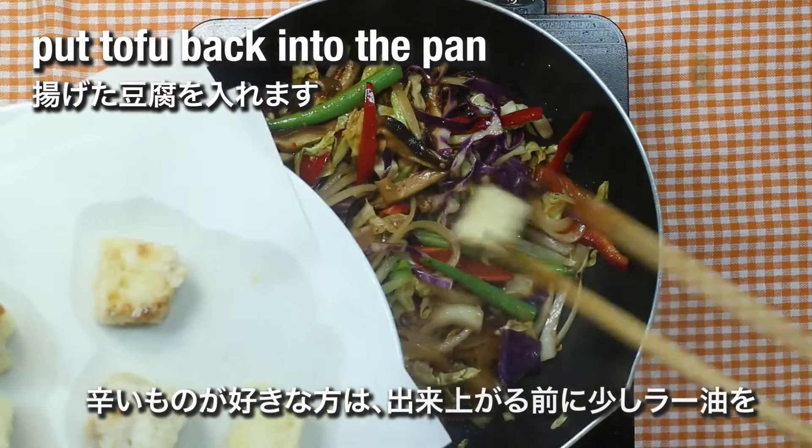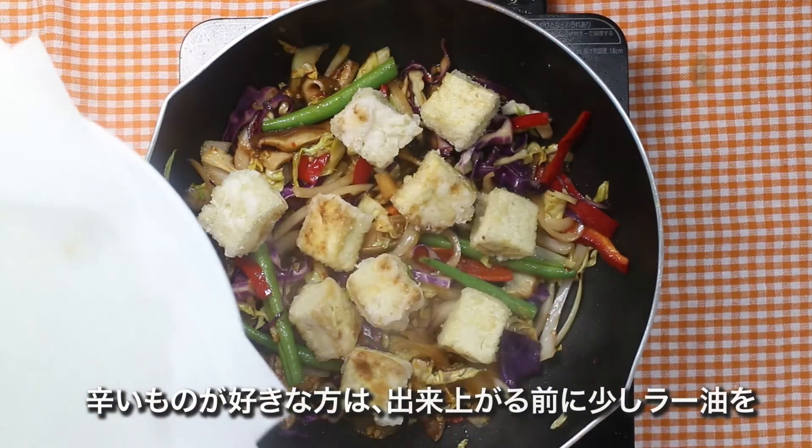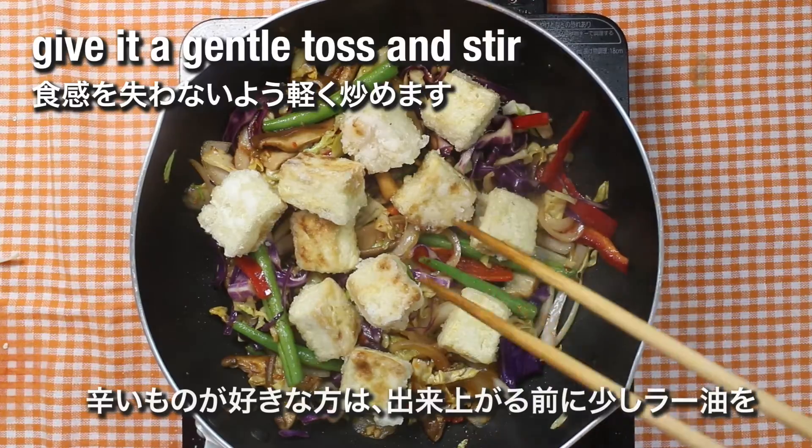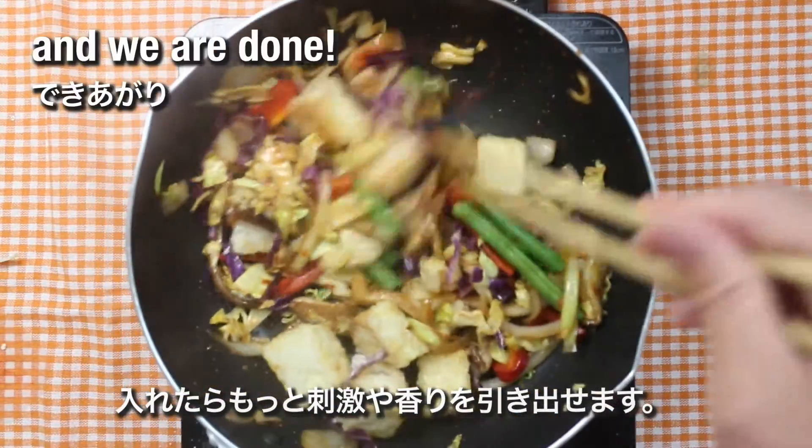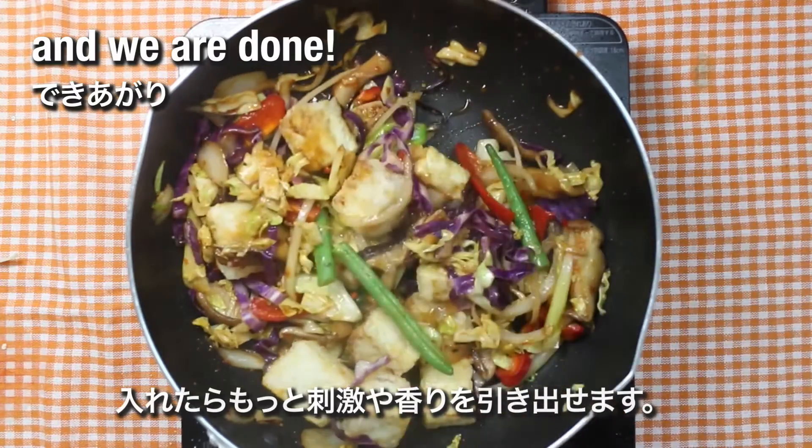If you like spicy food, you may also add in a little bit of chili paste or chili oil at the end to bring out more aroma and flavor out of this dish.